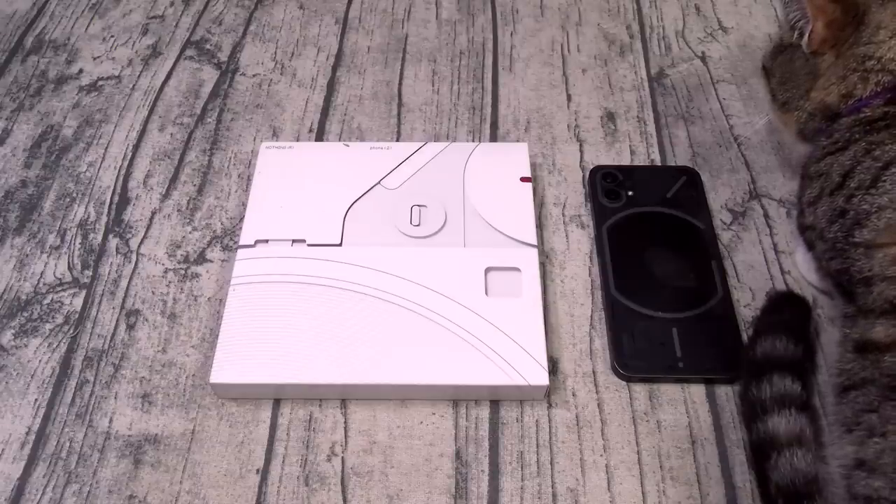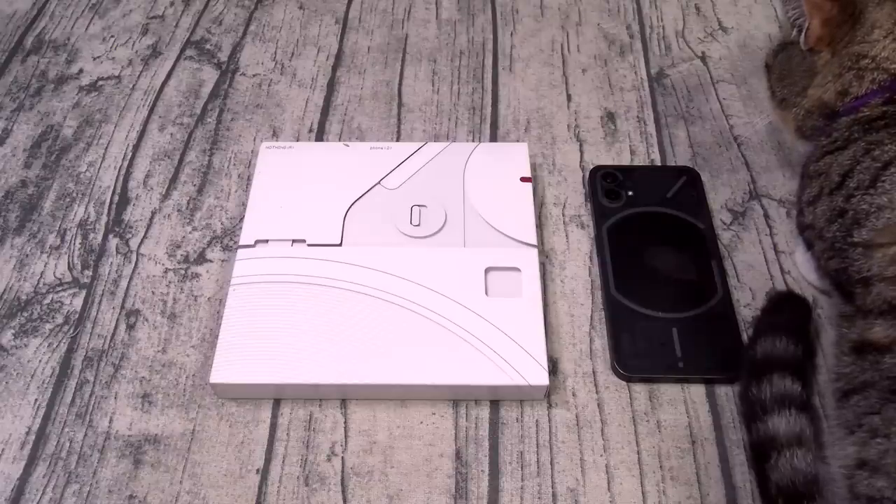All of that for starting at 600 bucks — let's unbox it and see what it is. First things first, shout out to White Shoes, back in the building.